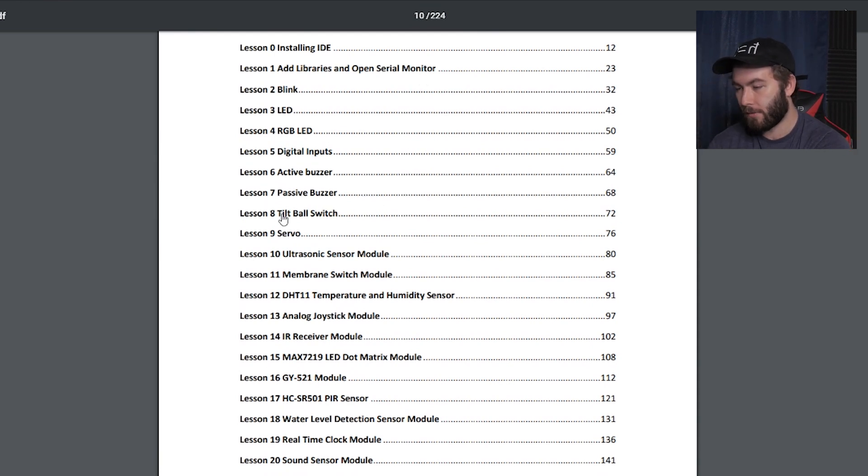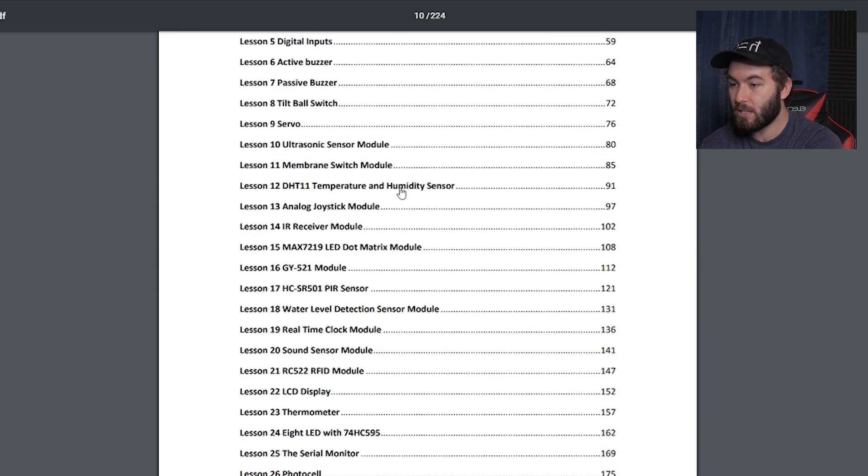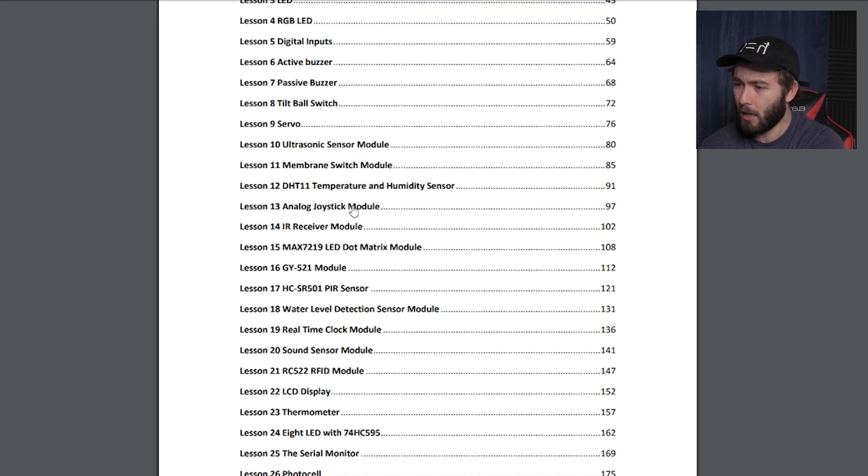We've got the active and passive buzzer, tilt ball switch — not sure what that is. Ultrasonic sensor module, membrane switch. Temperature and humidity sensor — that's interesting. So we can build our own little weather machine and tell you if it's hot or cold outside. I live in New Mexico, so I'm assuming the humidity will register zero all the time. Analog joystick — that sounds cool to me. I don't know what you do with it, it didn't come with any cars or something to get stuff to work.